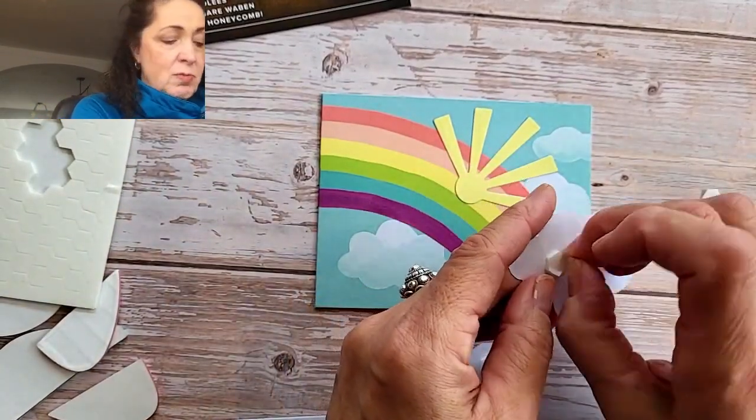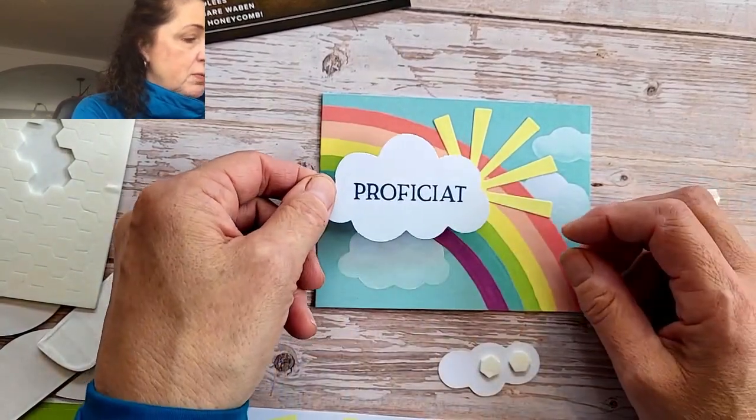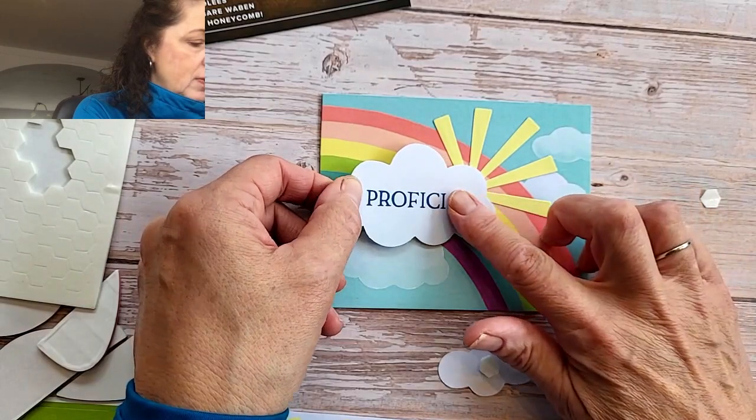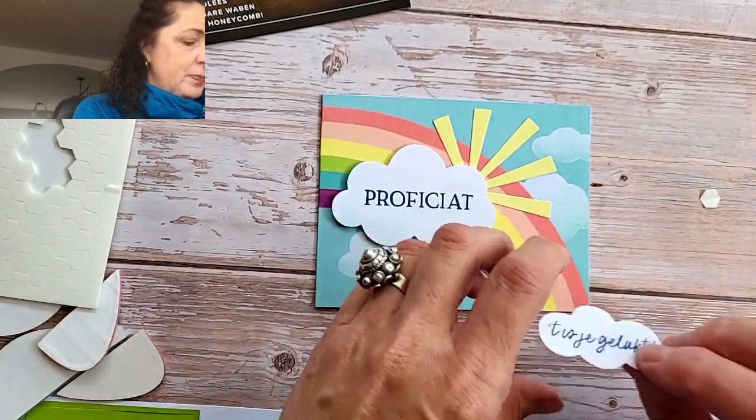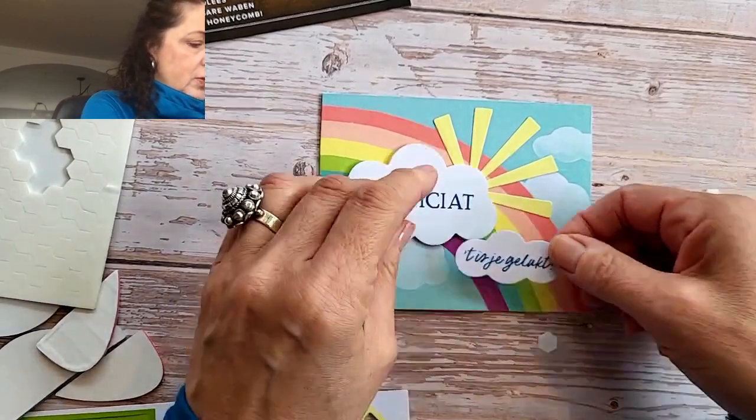Not only is it fun to make something together, but it's also really meaningful if you put that card in the mail, because you will literally brighten someone's day. When's the last time you've gotten happy mail? So this is a great hobby — it benefits not only you but all the people in your circle of influence. So proficiat!